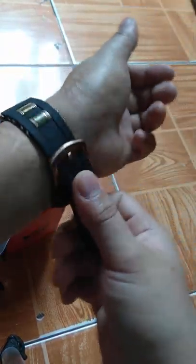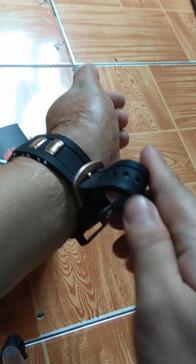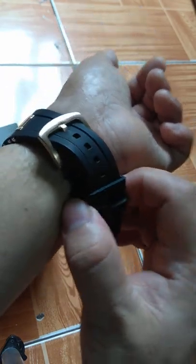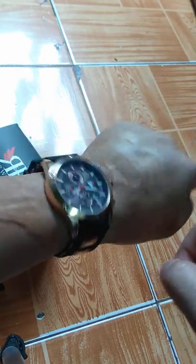Unlike other metal bracelets, this one is rubber and has holes so you can pin the stick for the bracelet to fit your arm, so it kind of looks good.